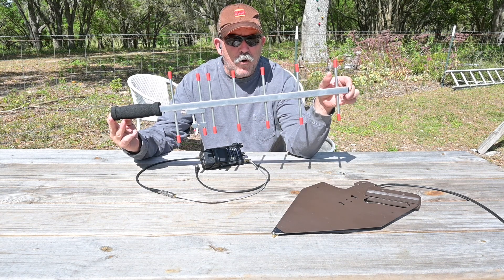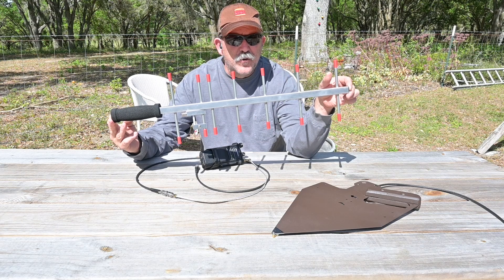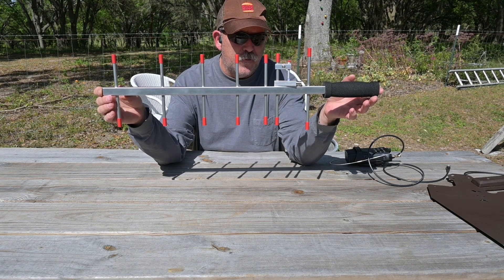It was made upon request for our testing and evaluation based on our project needs, and we will be doing some of this testing today. This antenna is well constructed of aluminum and it is a 7-element Yagi designed for handheld use.